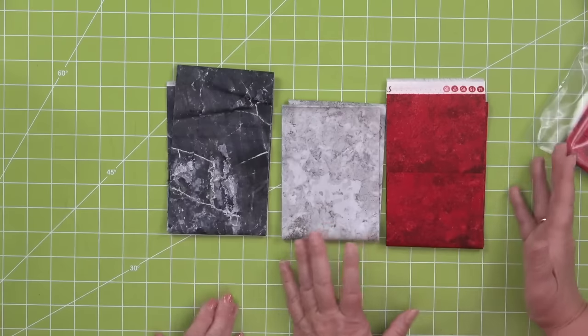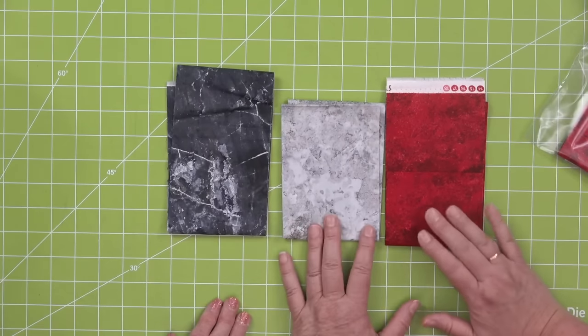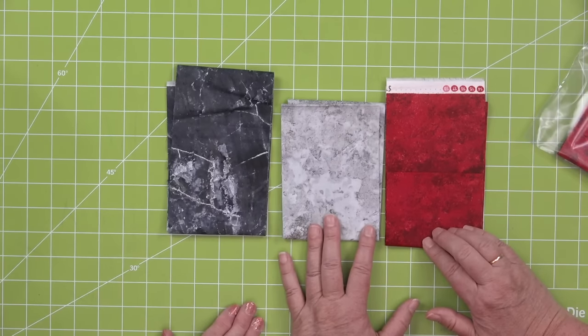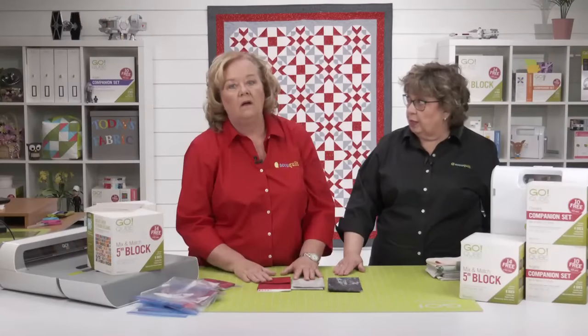We have a great program called Go Quilt that will allow you to change the colorway of your blocks. One of our quilters put together a lovely Halloween palette with purple, orange, black, and green, and it was stunning.